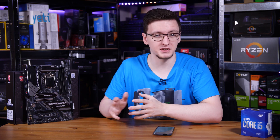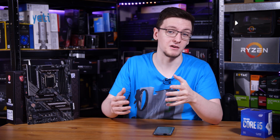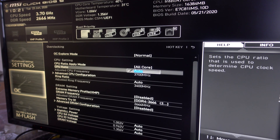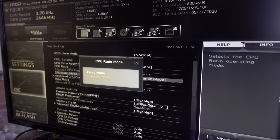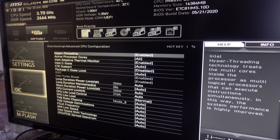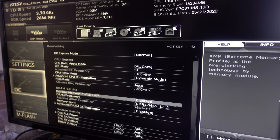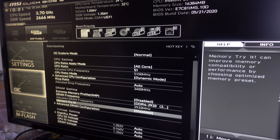Strangely though, despite the B460 chipset being a locked chipset in theory, with the 10900K I was able to overclock it just fine on this board. I was able to set the multiplier, set the voltage, and pretty much any other overclocking setting you'd want — all bar turning XMP on for my 3600MHz memory.